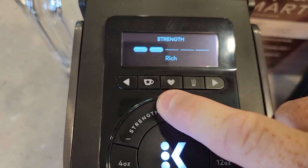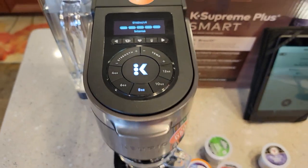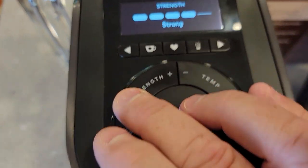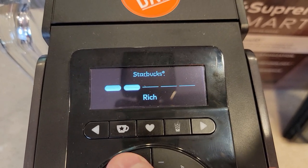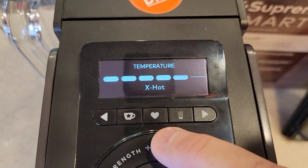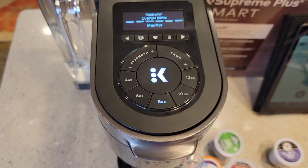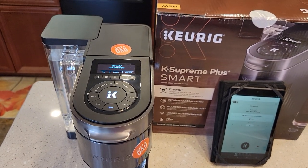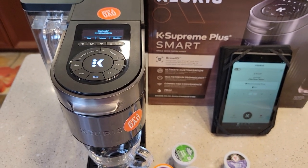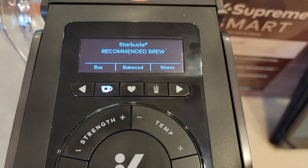I'm going to show you the different strengths. You've got balanced, rich, robust, strong, and intense — all different levels of brew. What they do is it takes a little bit longer for the hot water to go through on the stronger settings. I like that they label them instead of just saying 'number two strength.' Same with the temperatures — I've got six temperatures and they give each one a label: warm, warmer, hot, hotter, and max hot. I'm going to do a separate video showing exactly what each setting does and how hot the water is. If I want to go back to what it recommended, just press that button and I'm back to the recommended brew.